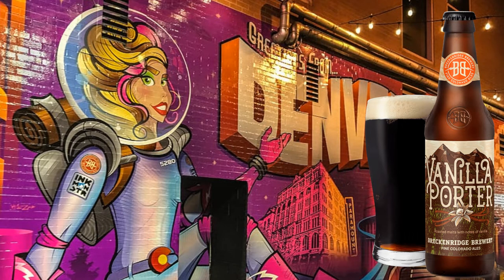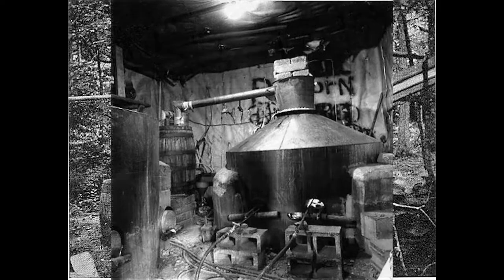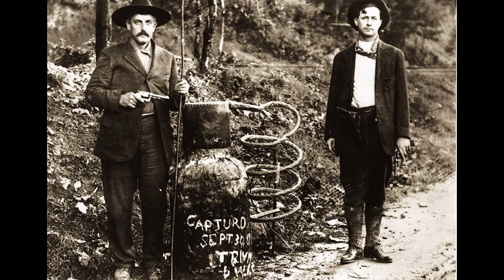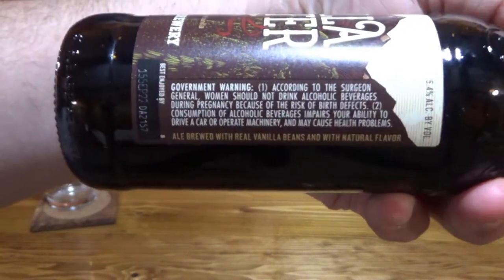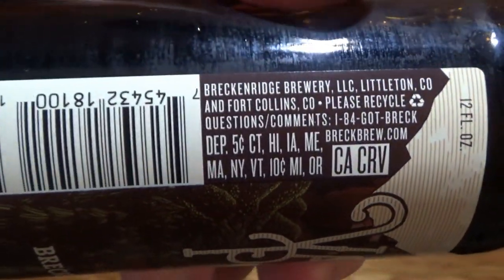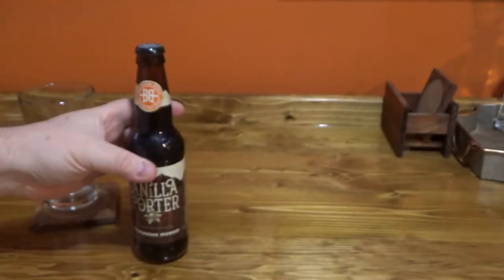Today on Redneck Ramblings we're going to talk about Vanilla Porter from Breckenridge Brewery. On the bar tonight we have this Vanilla Porter. I've had a couple things from them. Not a whole lot of information on the label — this is made with dark malts with notes of vanilla, and they do claim this is made with real vanilla.